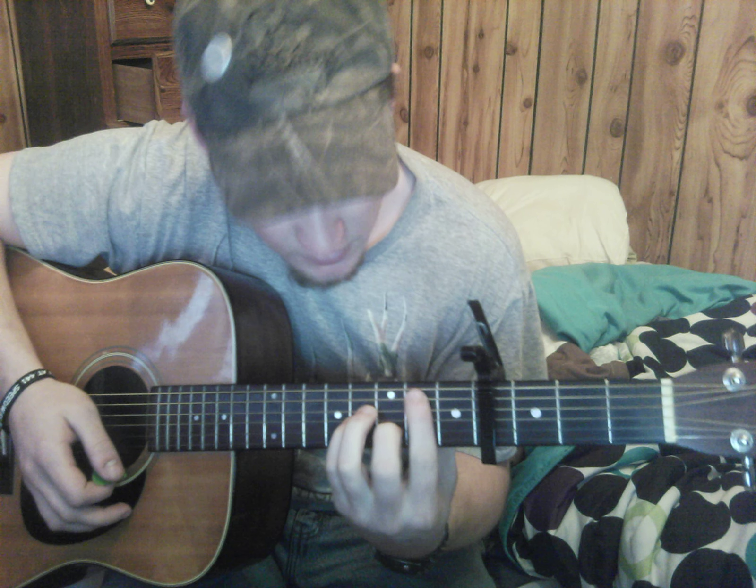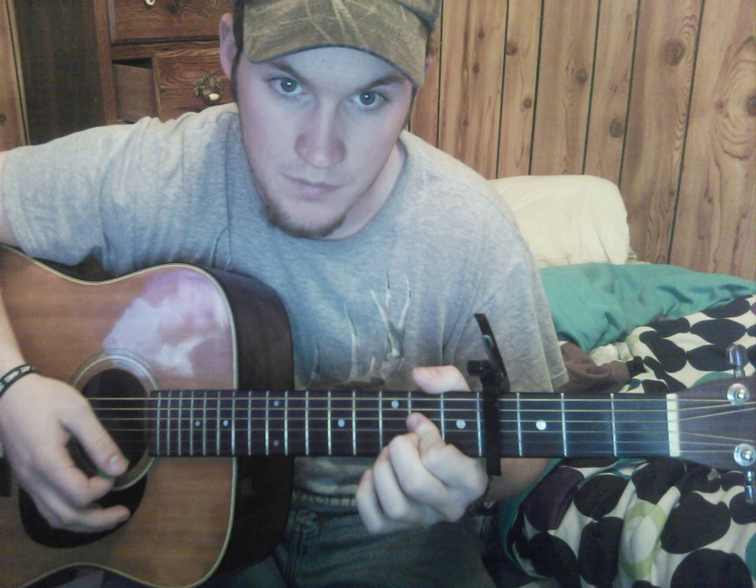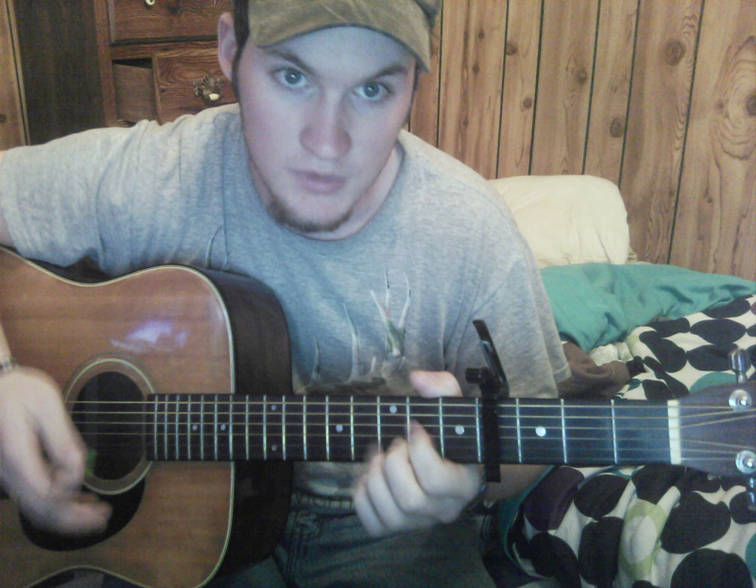What you're gonna need is a B minor, a G, a D, and an A. So basic chords, except for the B minor.